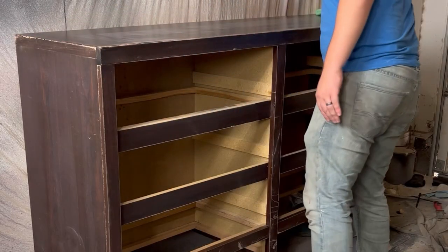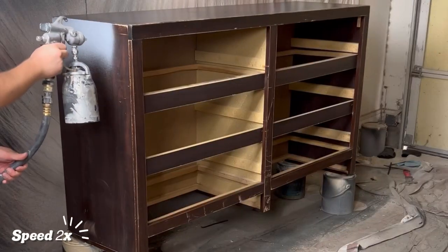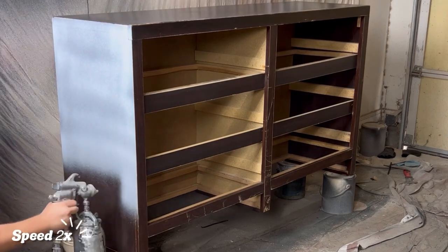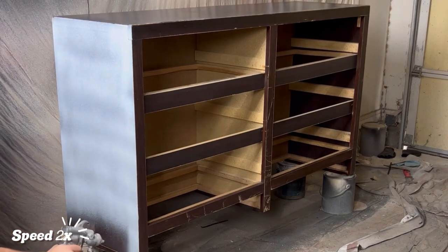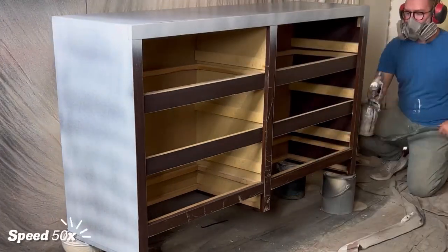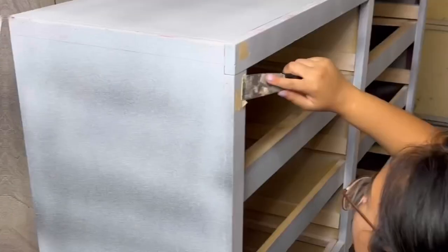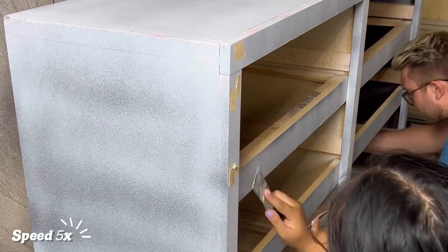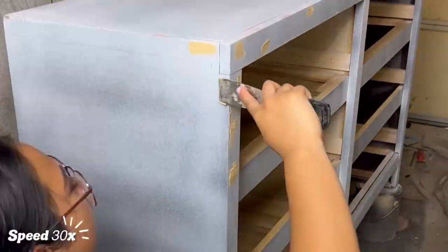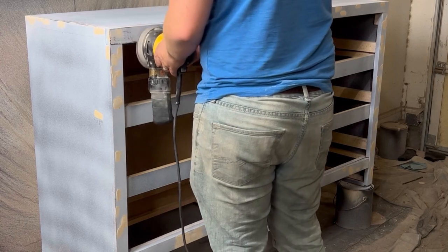After scuff sanding, we wipe everything down with a microfiber cloth. With the whole body being dust free, it's time to prime. After one coat of primer, we filled in any imperfections using wood filler. Once all of that has dried, we use our orbital sander to sand it smooth.